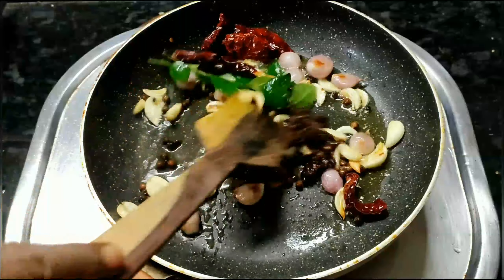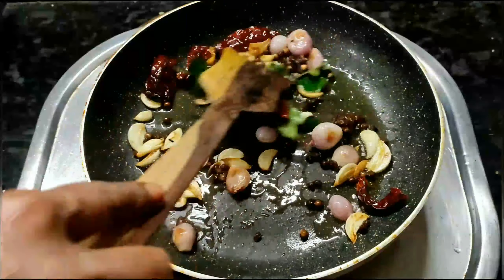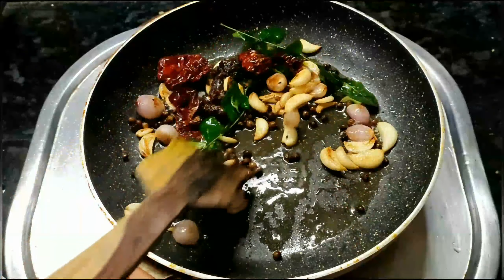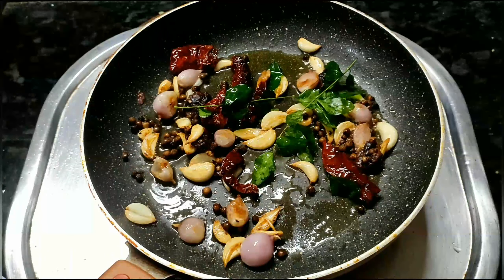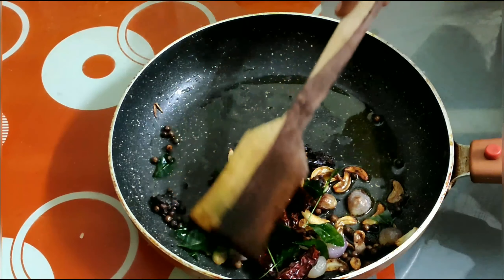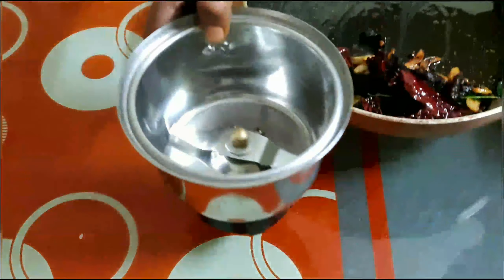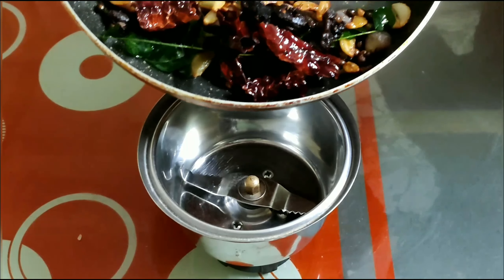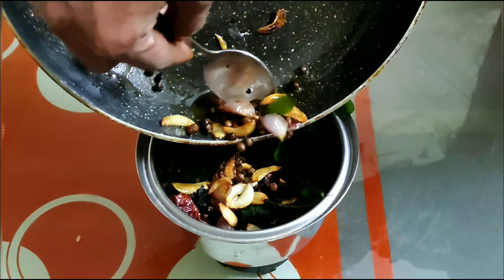I will try and upload a playlist in the description box. I will add the mix in the jar.